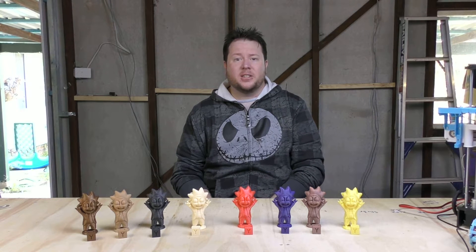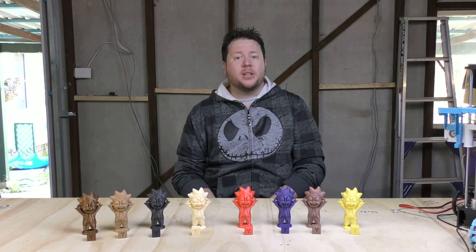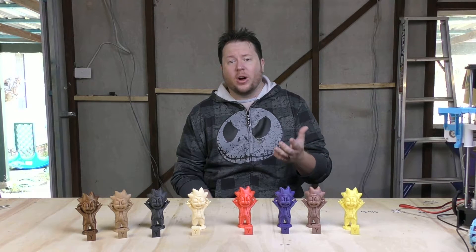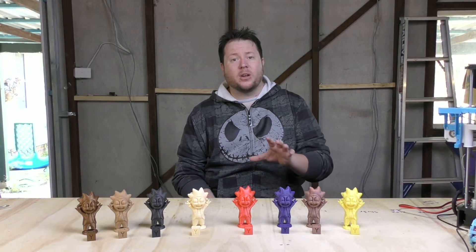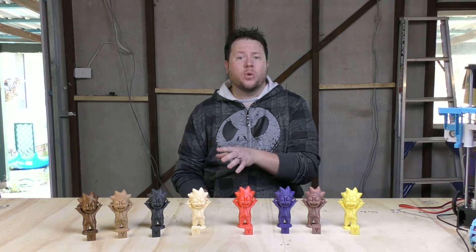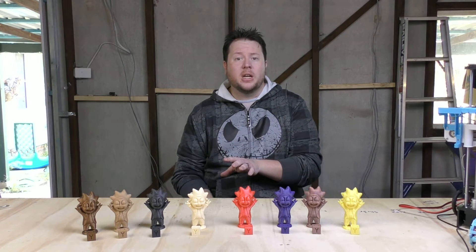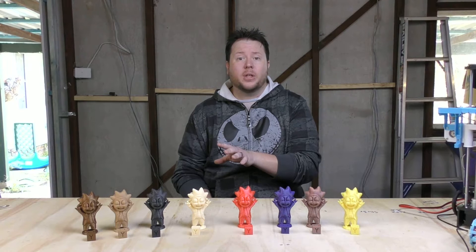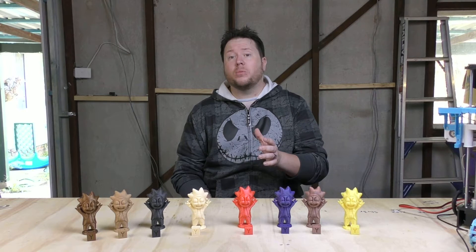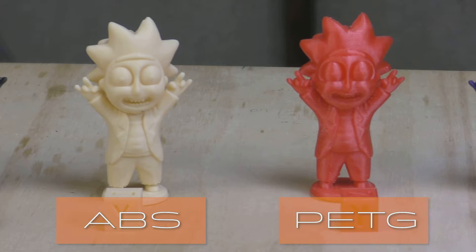That was a lot of fun guys, testing these different filaments. Coming from having only printed PLA before, it was a pretty steep learning curve with some of these different filaments. As I stated with the flex filament, I still haven't been successful yet because I constantly got the filament jammed up in the extrusion gears. I also had some trouble with the wood filament, but the guys at Torwell 3D were fantastic in helping me troubleshoot these problems and managed to get me a result that I was after, which was fantastic. Out of this, I actually came away still feeling PLA is the easiest to print with, but I'm a big fan of the PETG and the ABS as well.